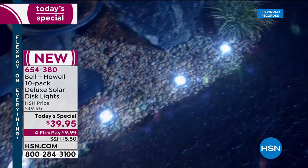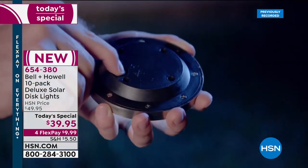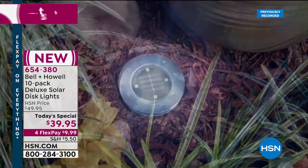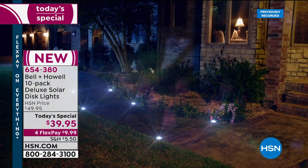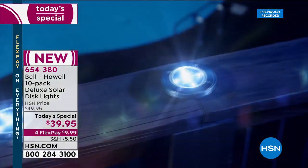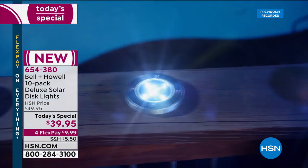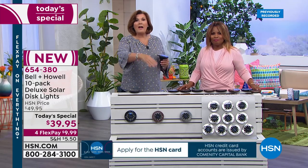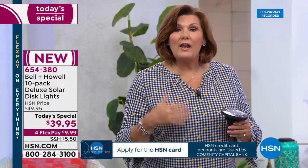A well-lit house is a safe house and a beautiful house. It adds property value, beauty to your home, and always looks like someone is home even if they're not. It's also a gorgeous way to highlight your landscaping. It's so nice to come home late at night and have the house lit up even if you forgot to put the porch light on.